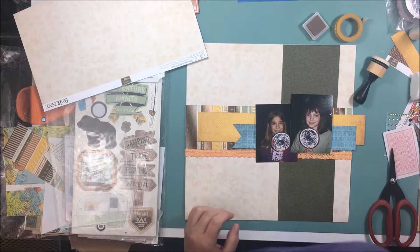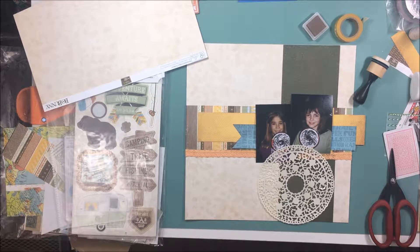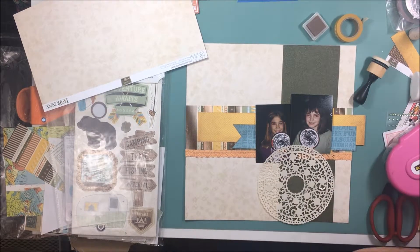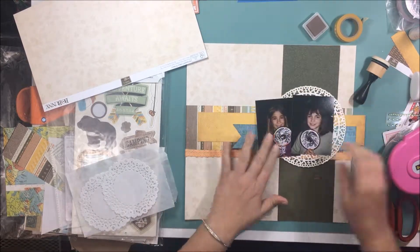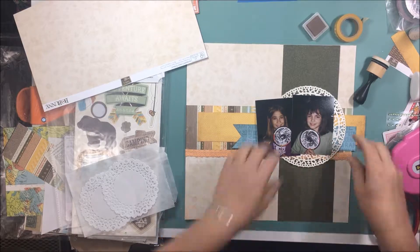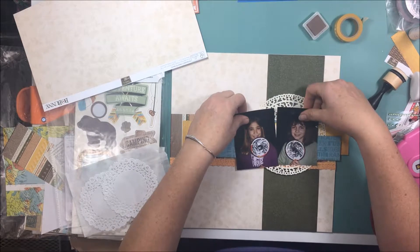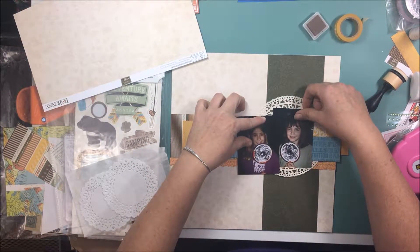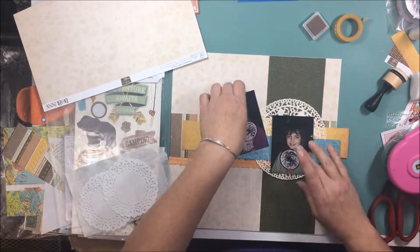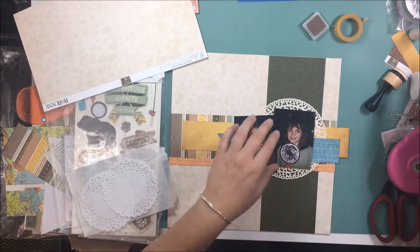Since these two photos have my daughter and my cousin's daughter in them, I went ahead and used the orange lace and the doily. I'm not really against using that on a boy layout, but I thought it just went perfectly on this. If it was a photo of my son, I might have used some paper and put kind of a boyish border edge on it in place of the orange lace, but it looks great and I really like it.